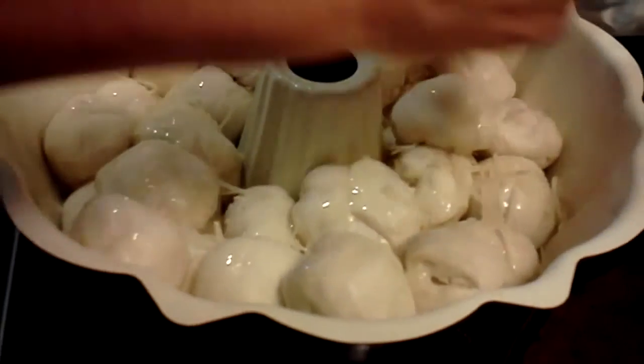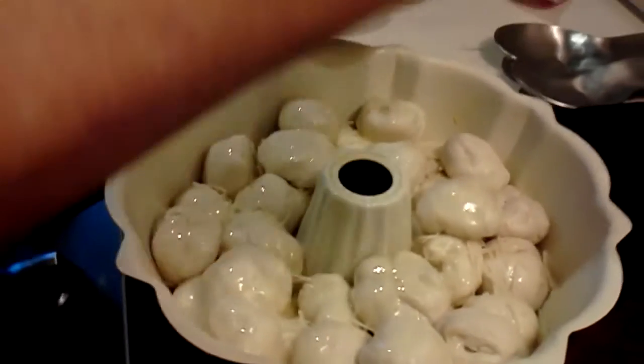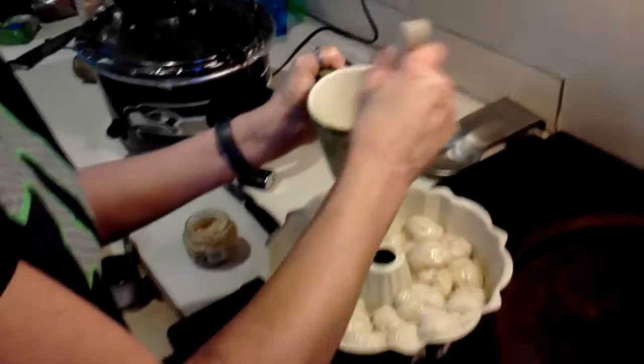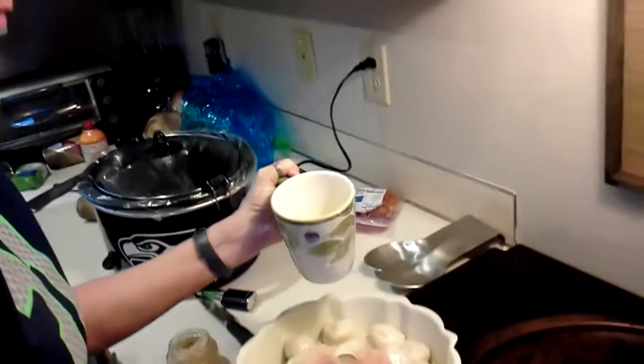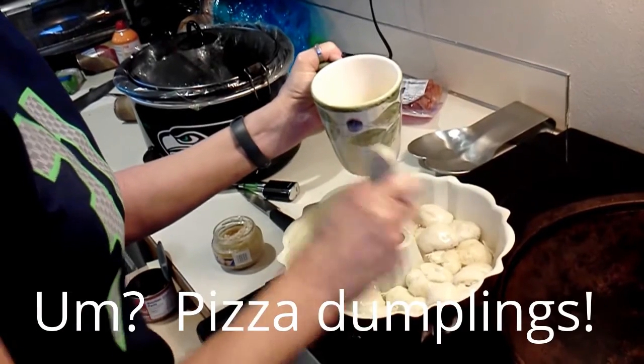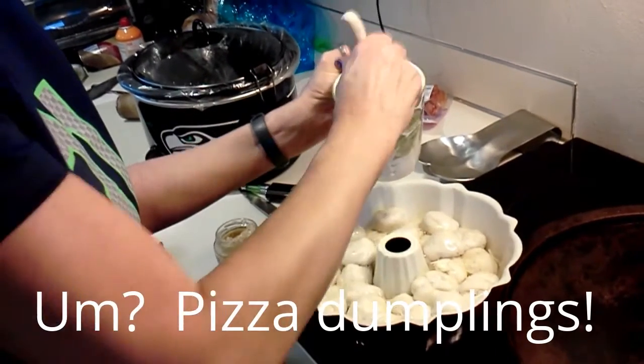Ooh, that looks pretty good. You have cheese? Yeah. Bryce and I have decided to call these — now I can't remember what he said. Pizza dumplings is what he decided to call them.